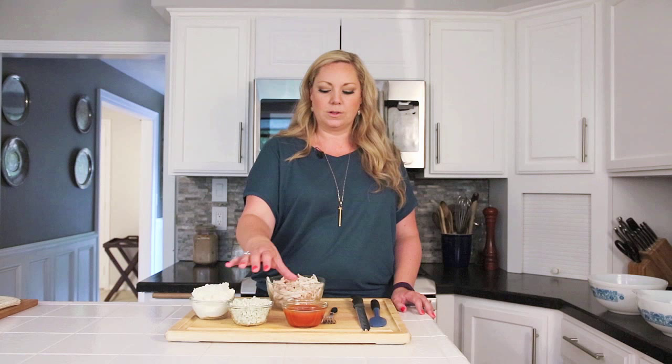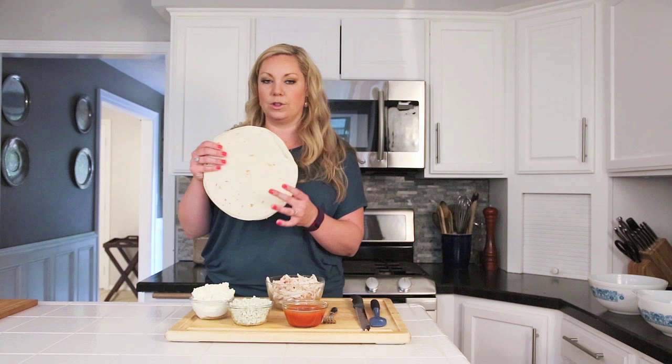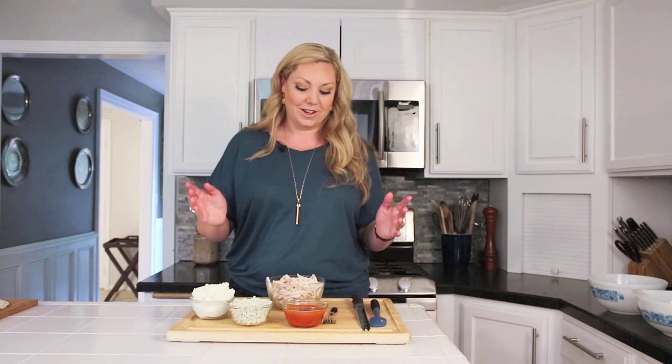What you're going to need today is eight ounces of whipped cream cheese at room temperature, four ounces of blue cheese crumbles, half a cup of buffalo sauce, and three cups of cooked shredded chicken. If you don't have any leftover chicken in the fridge, just pick up a rotisserie chicken from the grocery store. We're also going to use about four to six burrito-sized flour tortillas.